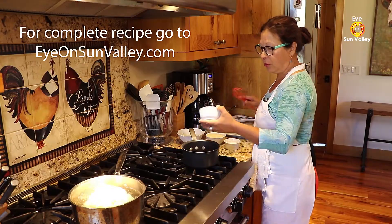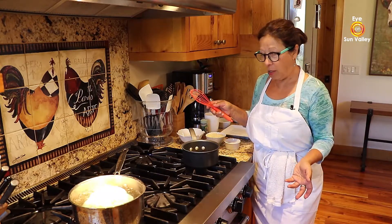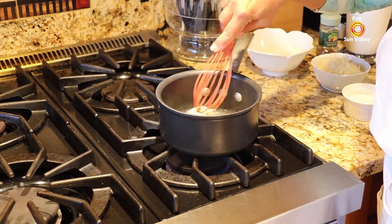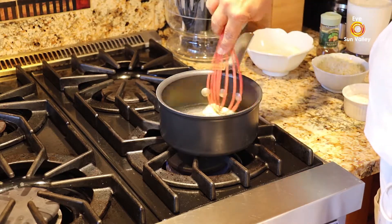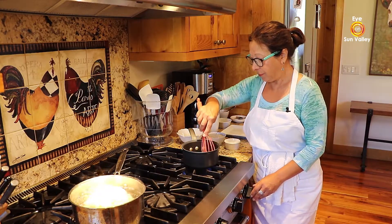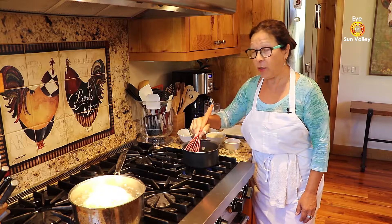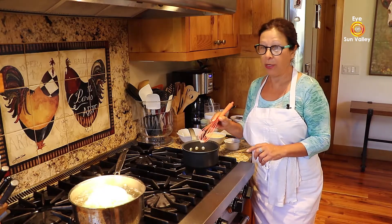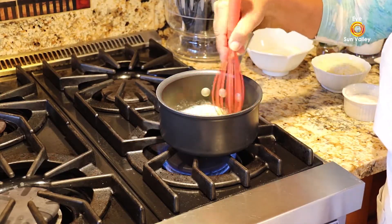I'm going to put in the 1 ounce of butter. This is what we call roux blanc — blanc means white. I'm going to let the butter melt completely. Keep in mind our cauliflower is steaming for about 10 minutes at the same time. When the butter is melted, I'm going to take it off the heat. I don't like to mix my butter and flour while on the heat — I never did, and I've been making bechamel sauce pretty much all my life.